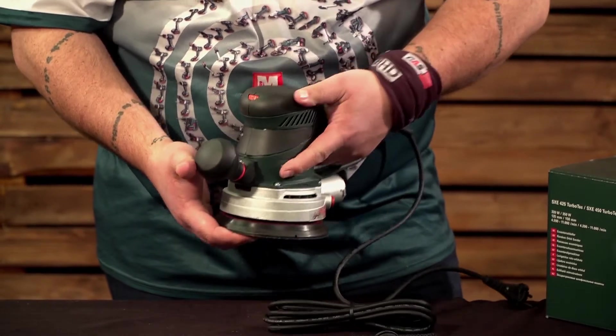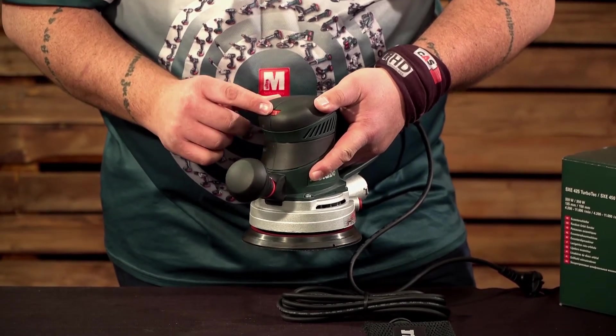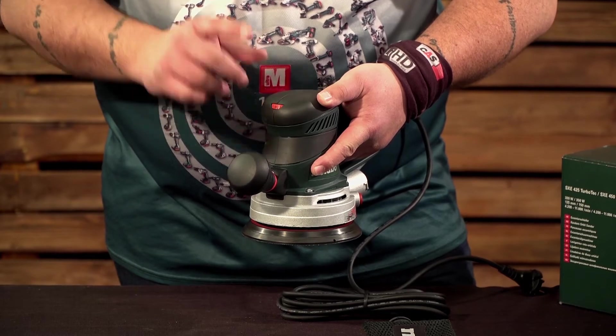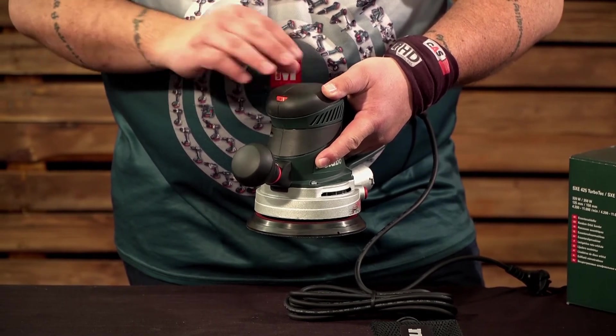Moving to the front you've got your removable side handle and your variable speed switch. This switch will take your sander from 4200 to approximately 10,000 rpm.